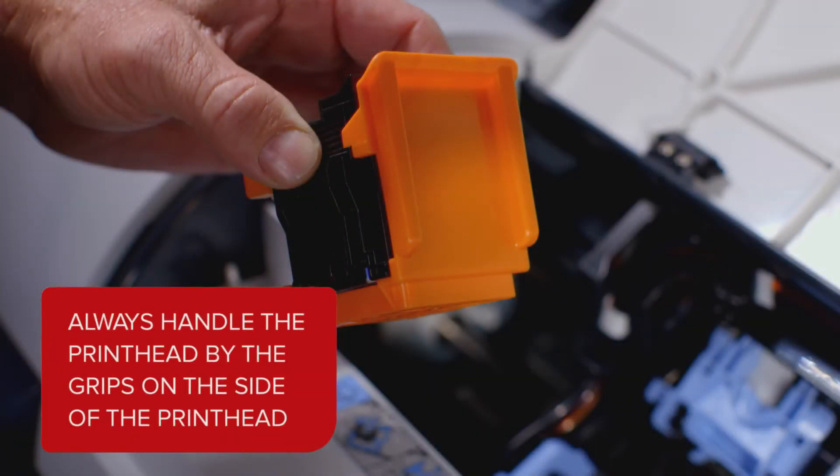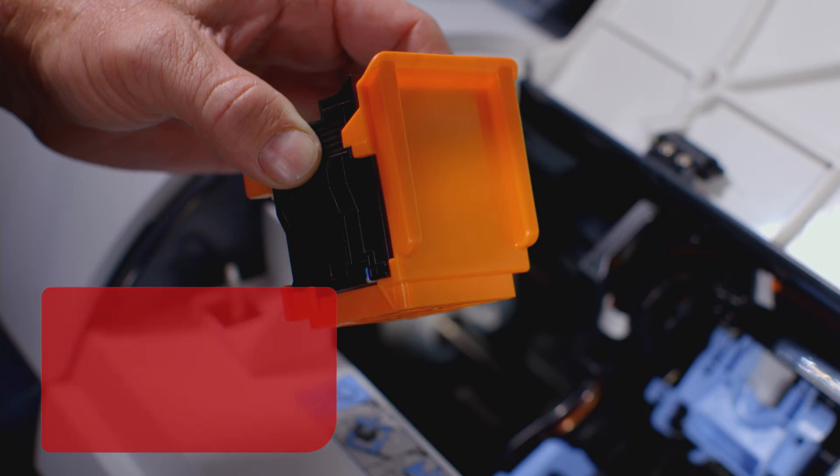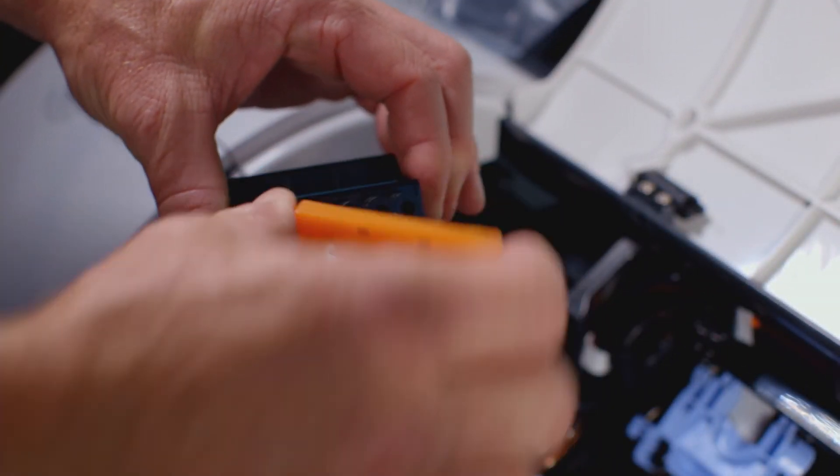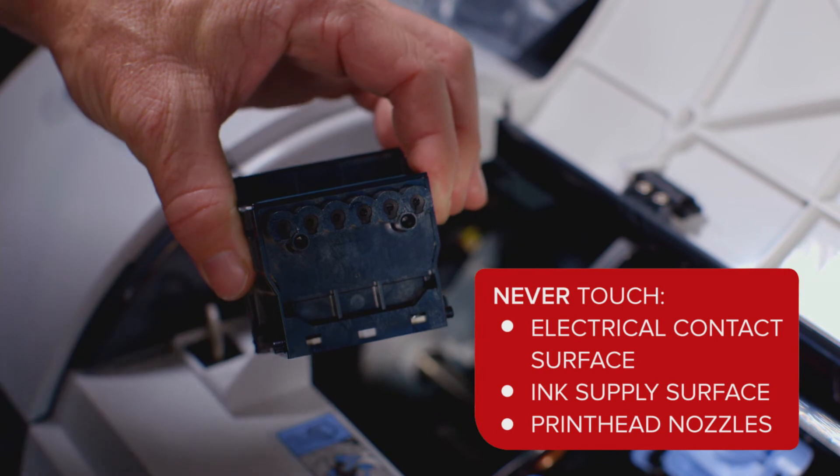Always handle the new print head by holding it on these grips on the side of the new print head. You can now remove the orange protective covers.